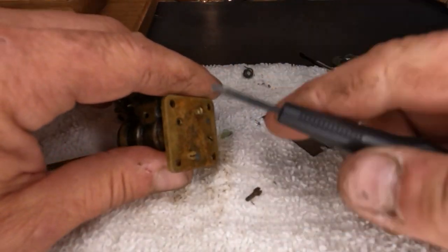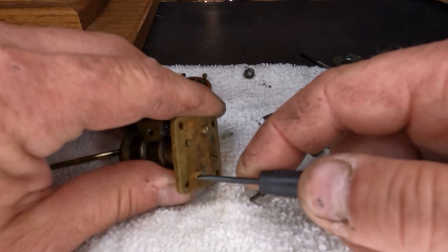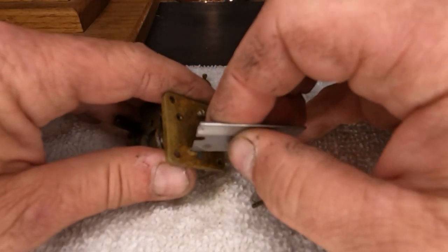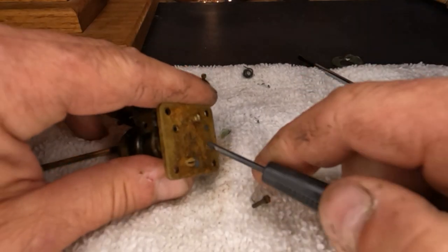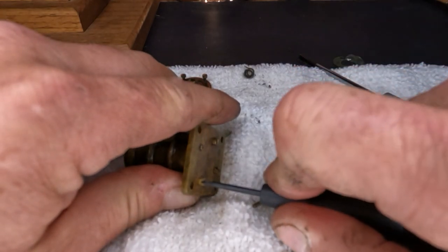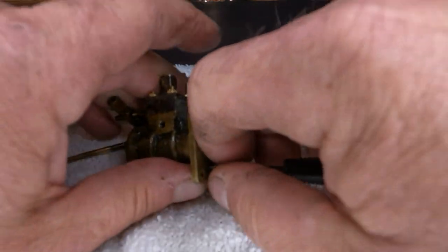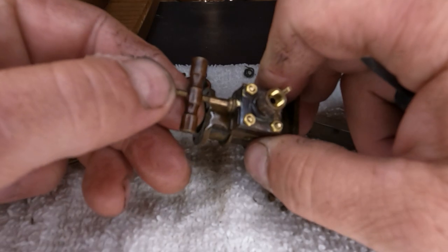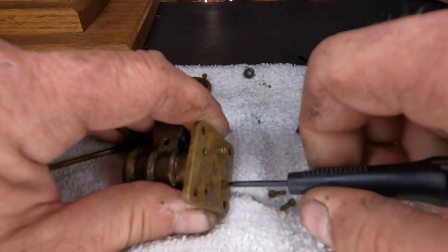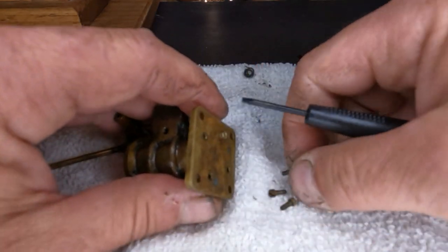I was thinking for our sealer when we put this back together, we will cut a paper gasket for it, but we might use some of that anaerobic gasket sealant just so we know that it seals up. If you guys have any idea how old you think this little engine is, leave a comment down below. I haven't found anything metric on it yet, but I guess I really haven't been checking.